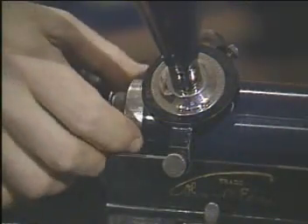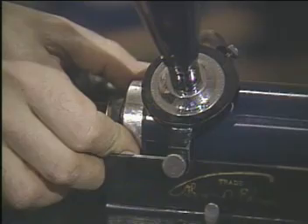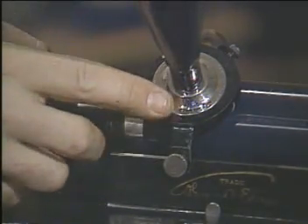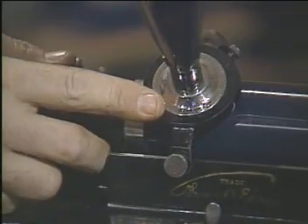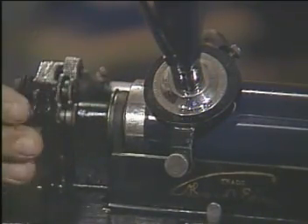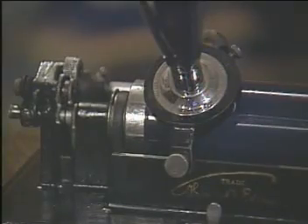Edison's first machine used tinfoil wrapped around a rotating cylinder. When he spoke into the horn, his voice wiggled the air in a diaphragm — a lot like an eardrum — which wiggled a needle that was in contact with the tinfoil. As the cylinder rotated, the needle left wiggling impressions of his voice behind.